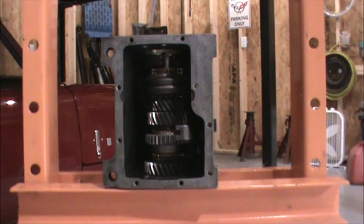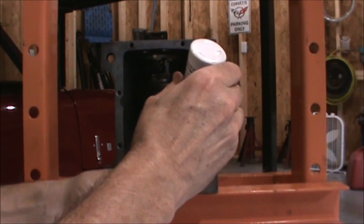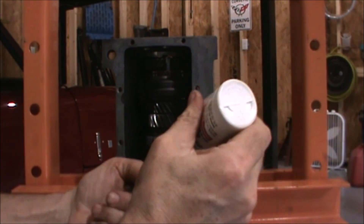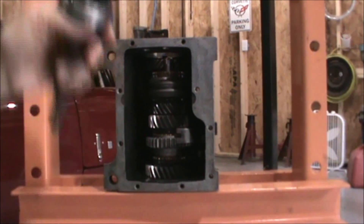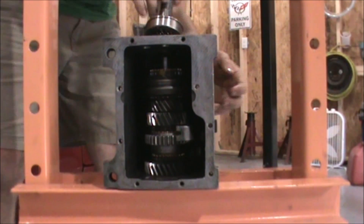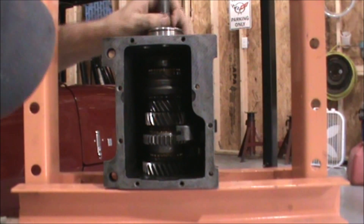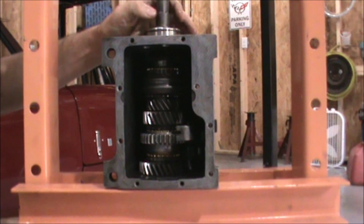Now we're going to get the input shaft. Of course we're going to again apply some lubrication, and then we're going to install it from the top. Again, don't push up on the shaft.